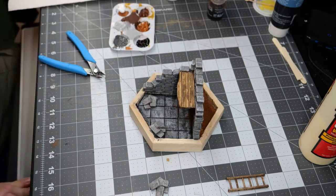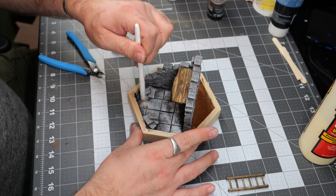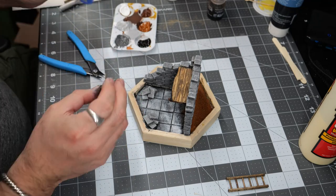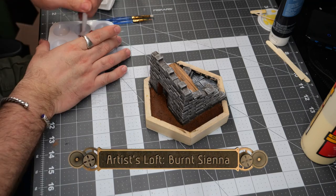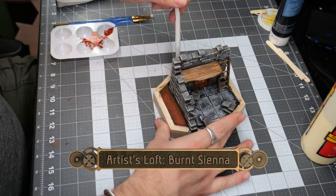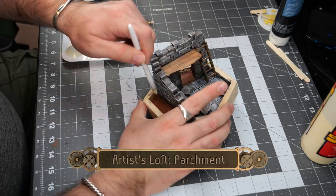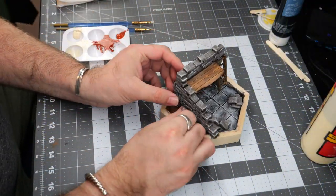Going back to the neutral gray and the titanium white, this will really help bring out a kind of marbled effect, dry brushing it as a second layer onto the floor piece. Then we're going to do a light dry brush of burnt sienna and follow it up with a dry brush of parchment just to give a little bit of definition to all the little pebbles.